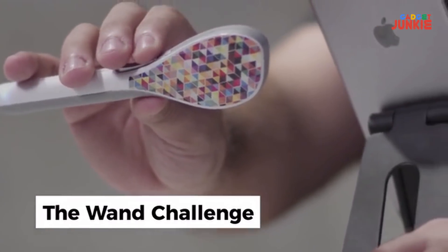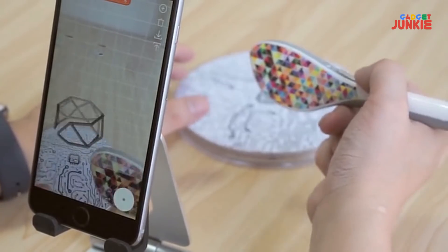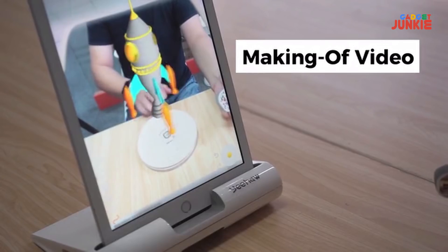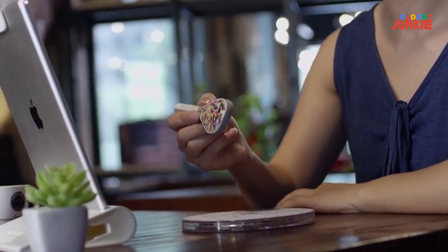Last thing — we want you to challenge us with your most creative ideas. Just leave us a comment on our campaign page. We'll choose the most challenging ideas, bring them to life, upload a video of us making your design with the Yeehaw Wand, and then send you the design. Unleash your creativity with Yeehaw Wand.